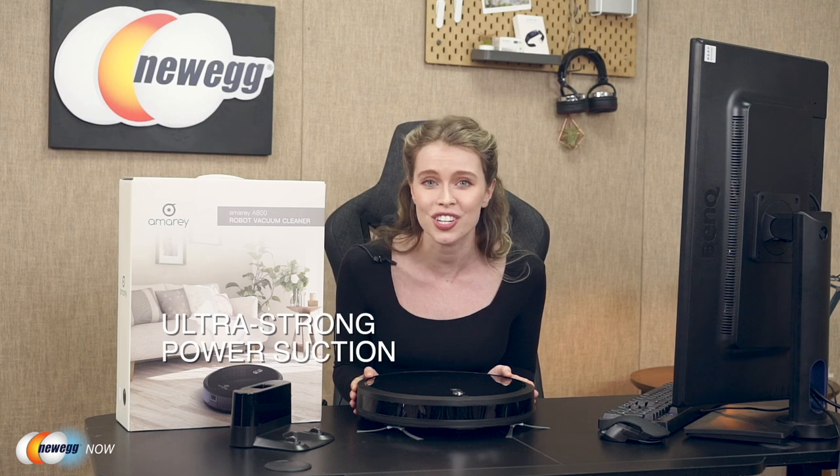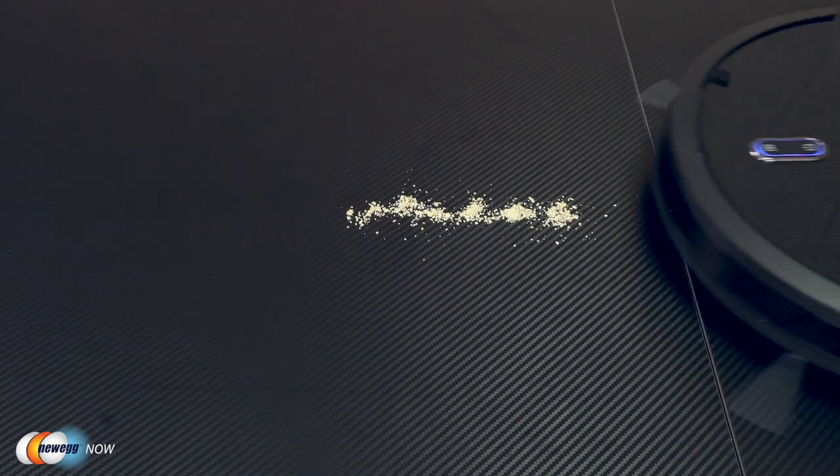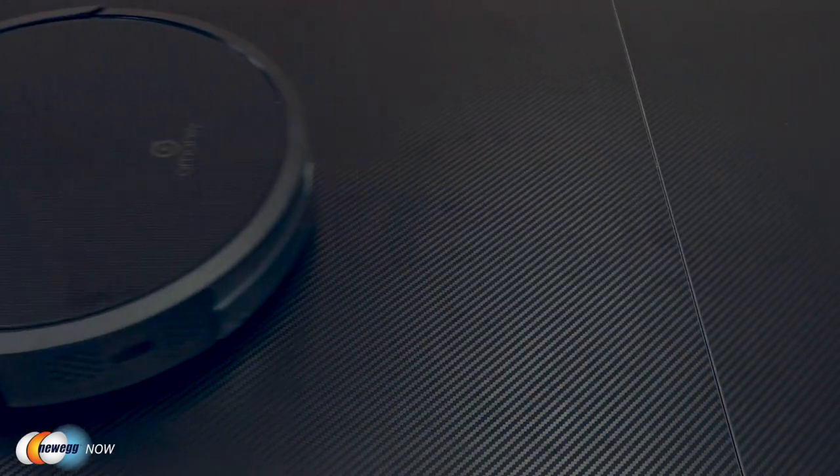Suction power is another plus of the Armory A800 robot vacuum cleaner. With an ultra-strong power suction, the vacuum is great at removing pet hair and human hair. The suction power is strong enough to remove any hair on your floor or carpet and prevent the spread of any invisible dirt or particles. This causes a reduction in the amount of bacteria in the air, which effectively makes your home a pure, healthy place to live.